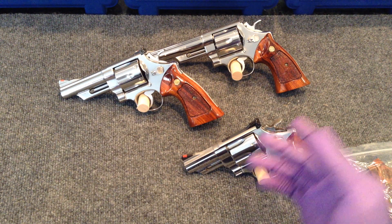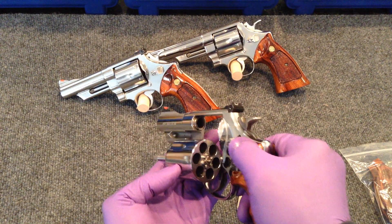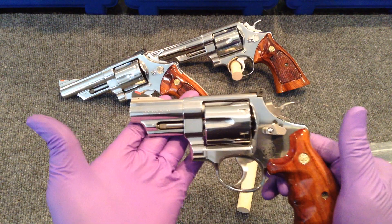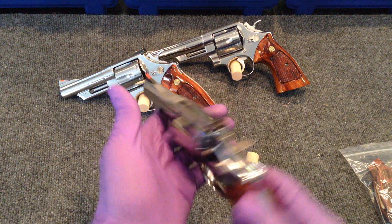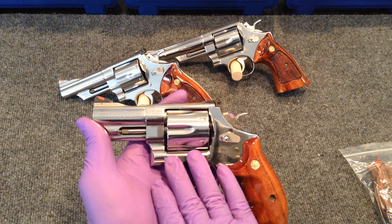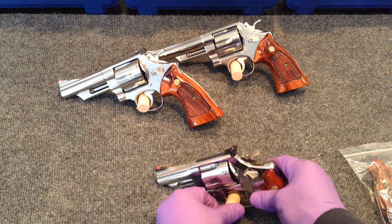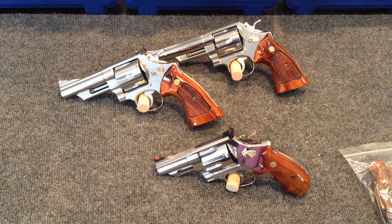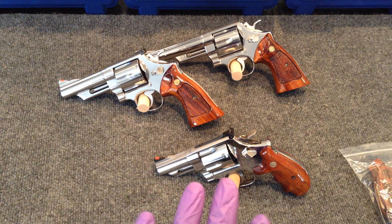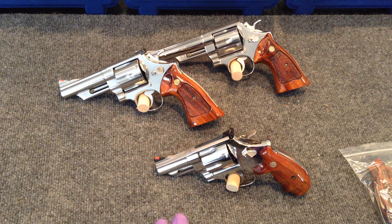Now I'm going to start with this model — the 629-6 3-inch Talo Edition gun. These earlier Talo Edition guns were retailing at what Smith and Wesson said was $999. Well, I know for a fact, because I looked, that they were retailing a few years ago and even last year somewhere in the neighborhood of $750 to $850.